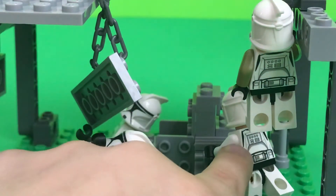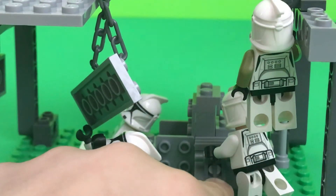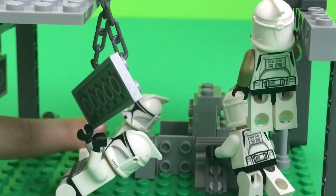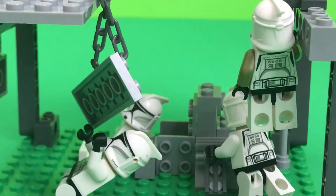And then this clone is getting some more parts. And then this clone, all the way back here — this guy — he is sleeping on the job.